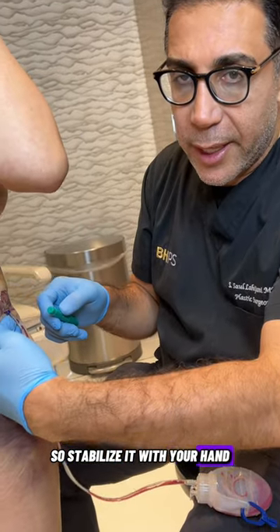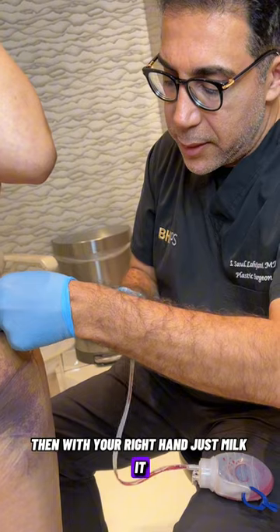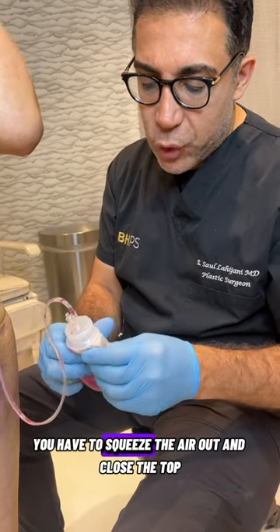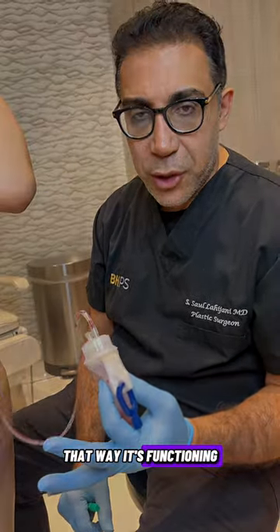So stabilize it with your hand. Then with your right hand, just milk it. Don't forget if it's open, it's not working because there's no suction. You have to squeeze the air out and close the top — that way it's functioning.